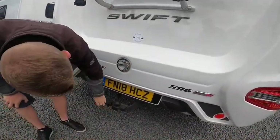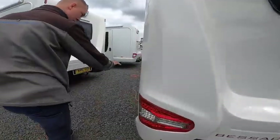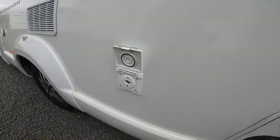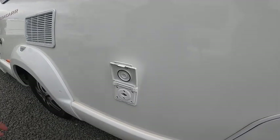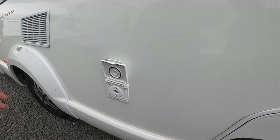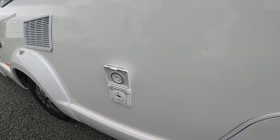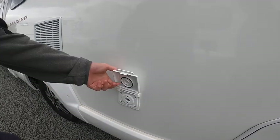There's a tow bar with 13-pin electrics and storage in there. This is an external gas point — a bullfinch connection pops into there. You'll need some gas rubber hosing and jubilee clips to connect to your external barbecue, cadac, or awning heater. What that saves you doing is carrying a spare bottle — it'll use the bottle onboard on the gas supply of the motorhome.